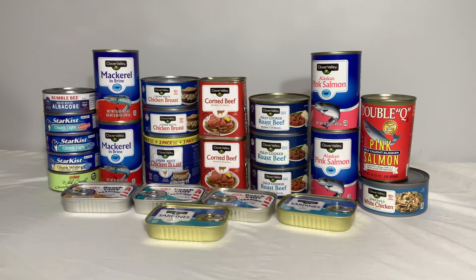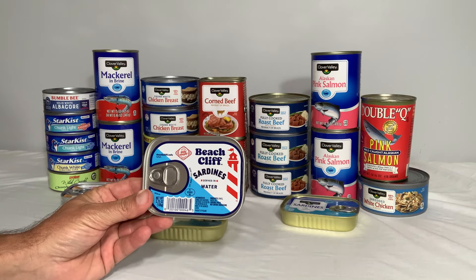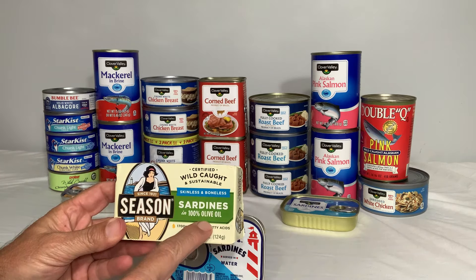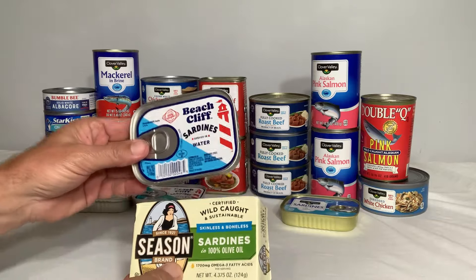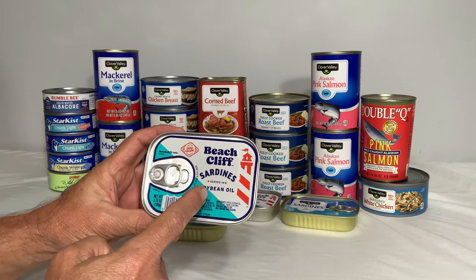Now, the five best canned meats available from your local Dollar General store. Number five is going to be the sardines in water. The reason sardines are on the list: they are an excellent source of protein and good fats. I personally like my sardines in olive oil rather than water because olive oil is a good healthy fat and adds a lot of calories, but Dollar General does have sardines in oil — it's soybean oil.